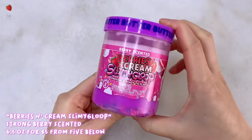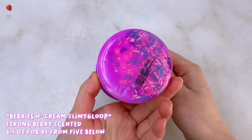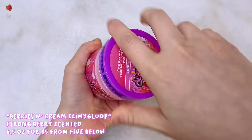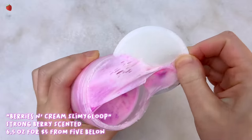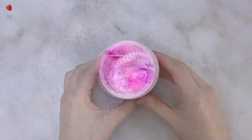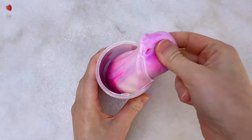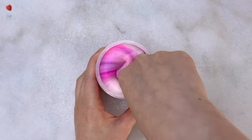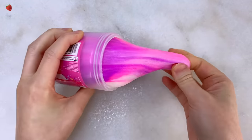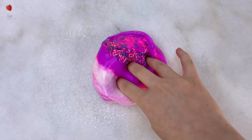Now onto our next store bought slime. This one isn't fully pink but is kind of pink and is also from Fiebelo for $5. This one is called Berries and Cream from the brand Slimy Gloop. This one comes in three colors — there's a light pink, a hot pink and a purple. It also comes with a variety of matching sprinkles and it's scented very strongly like sweet berries. I think the scent smells really nice — it's actually one of my favorites.